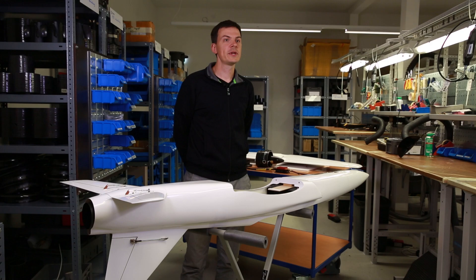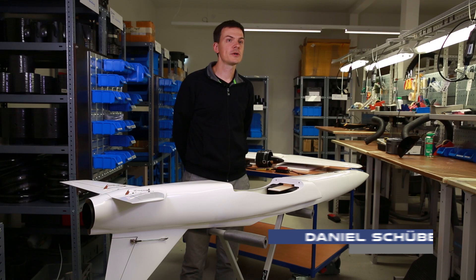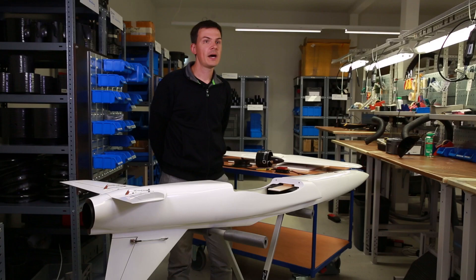We are here in the workshop of Schübler Technologies, a company which has been designing and producing electric ducted fans and electric propulsion systems in general for 22 years. Today we want to show you how we install an EDF into a typical jet airframe.